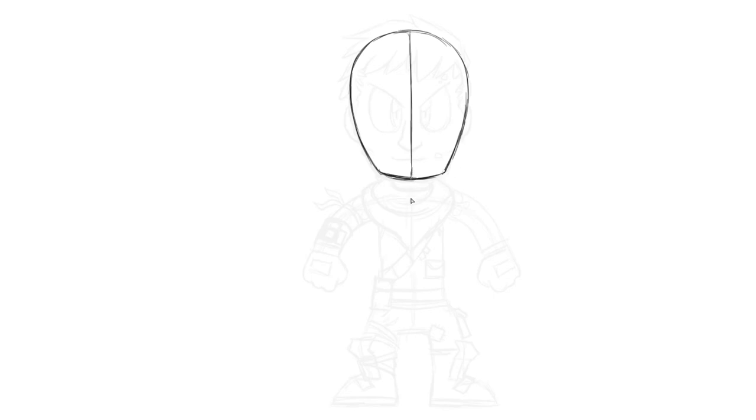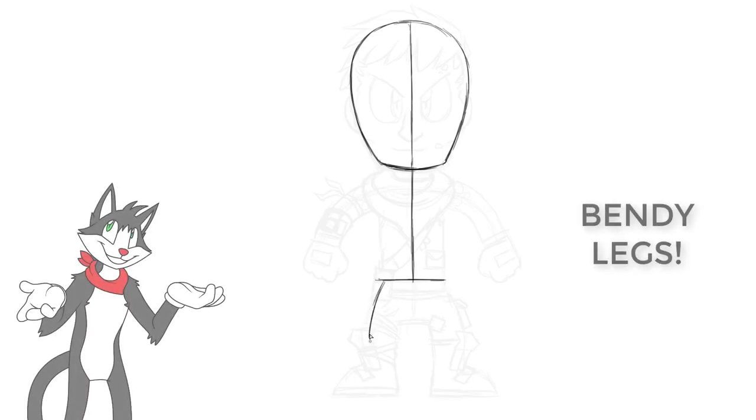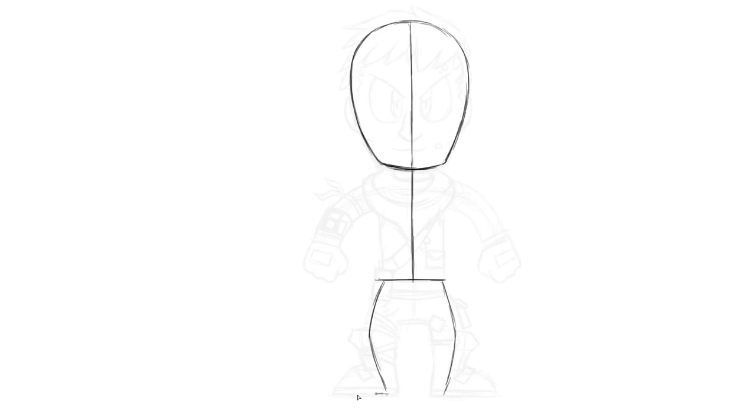Now let's just continue that line down a bit. This is going to show us where the middle of the character is. We get to about the same sort of height as the head, so imagine just another head here. We're going to draw a line across, and then from each side of this line, we're going to draw a line that curves down like this. These are the legs. And then when we reach the bottom of these curving lines, just a line that goes straight out — that's going to be the bottom of the foot. You might want to draw the line all the way across so that you can get the same level for the bottoms of the feet. Make sure they're kind of level — it'll look a bit better.